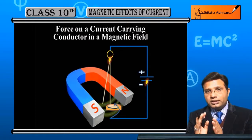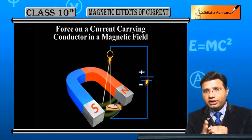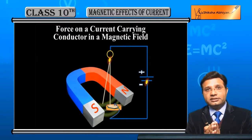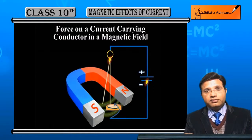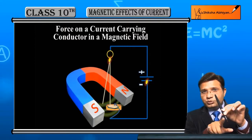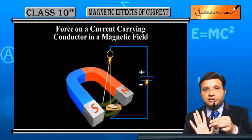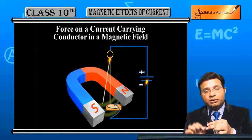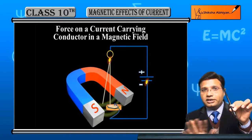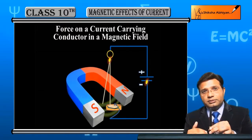यह force इसलिए लगता है क्योंकि wire में जो current आई उसके कारण एक extra magnetic field generate होती है। Already external magnetic field है, और straight wire के through जब हम current pass करते हैं तो उसके around भी magnetic field बनती है। यह दोनों magnetic fields आपस में interact करते हैं और wire पर एक force लगाते हैं जिससे wire move कर जाती है। जब wire mercury से अलग हो जाती है तो current stop हो जाती है, force नहीं लगता, और wire वापस अपनी जगह आ जाती है।